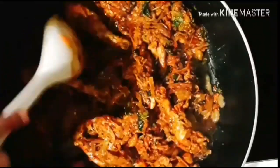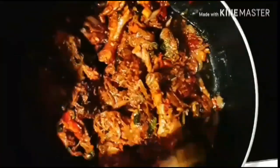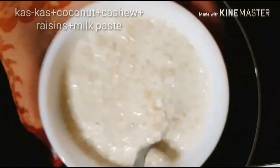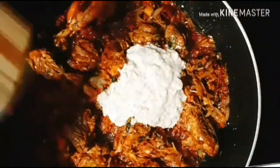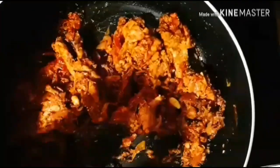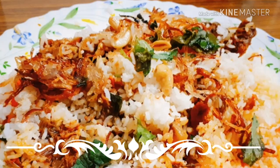Cover the lid and cook it for a few minutes. In between, adding khus khus, coconut, cashew, raisin milk paste. Our biryani masala is ready now. Next, showing the assembling of rice and masala.